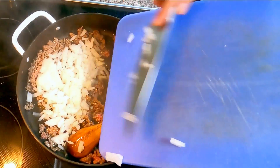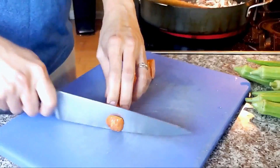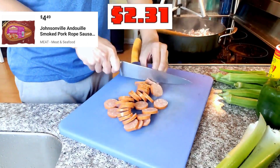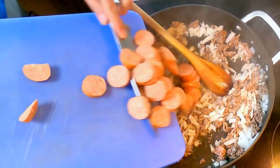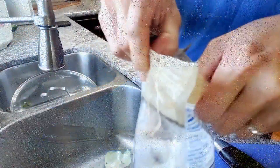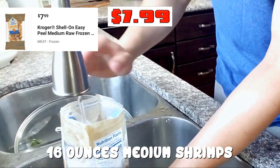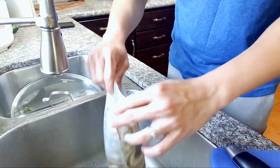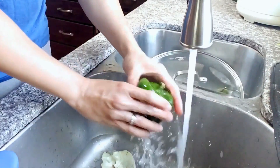Onion in, stir up. Slice 7 ounces of andouille sausage. Into the pan, give it a quick stir. One bag, 16 ounces of medium frozen easy peel shrimp. I will just add some warm water in the bag, re-zip, and leave it there to thaw for a bit.